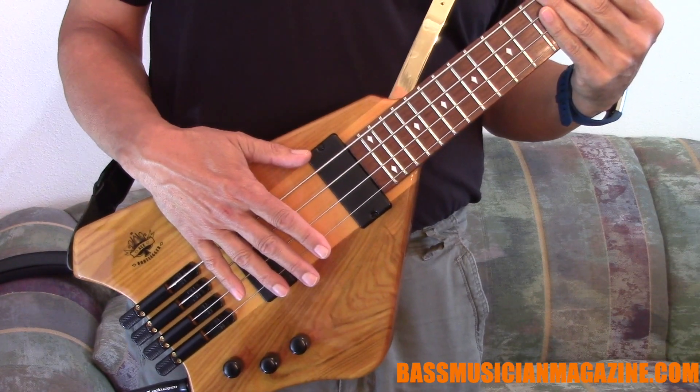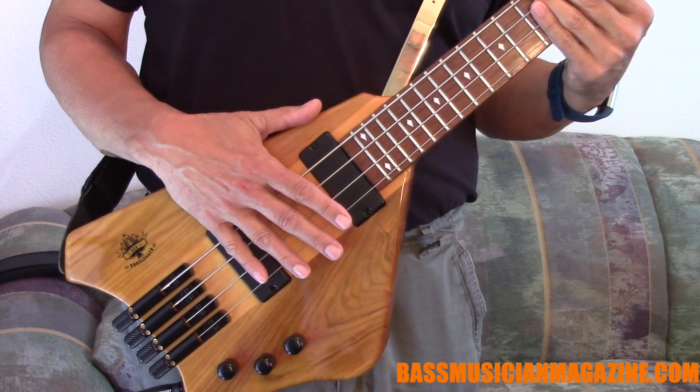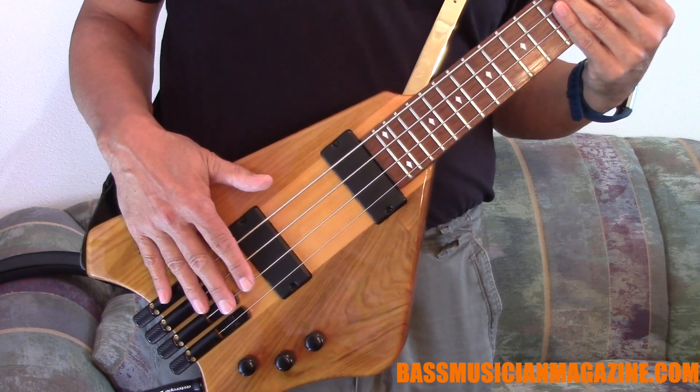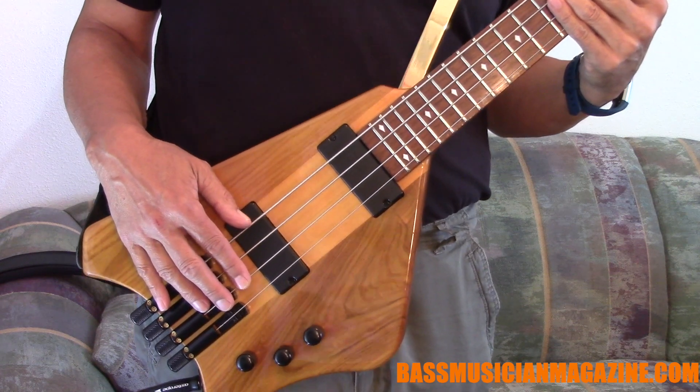Here's the sound chain. We've got the bass hooked up with my Asterobe cable and that's running into my DNA head and cab. The controls are very simple — we have volume, volume, and tone.